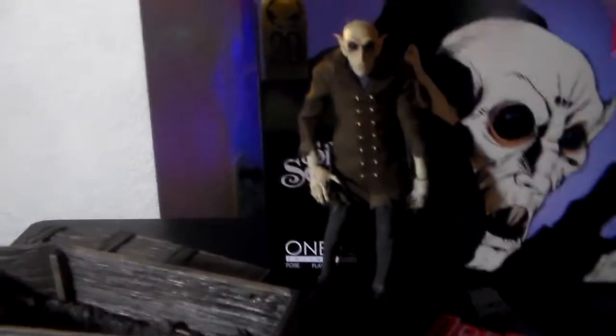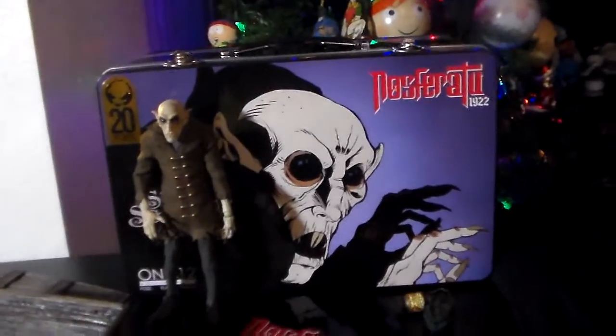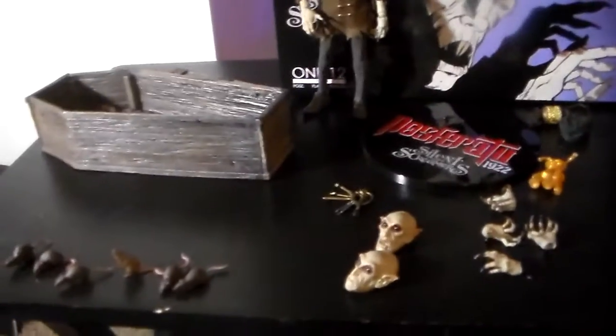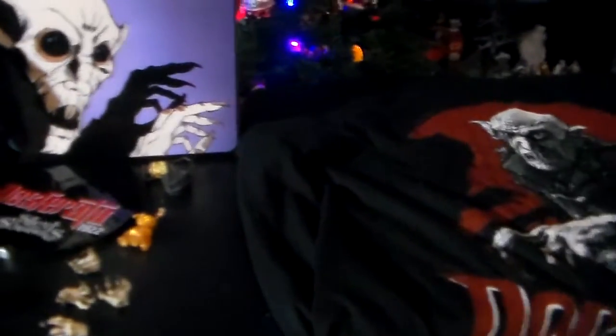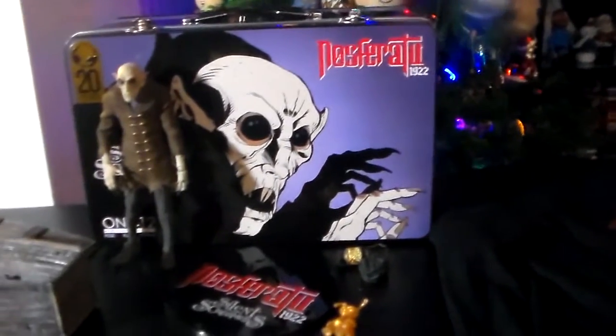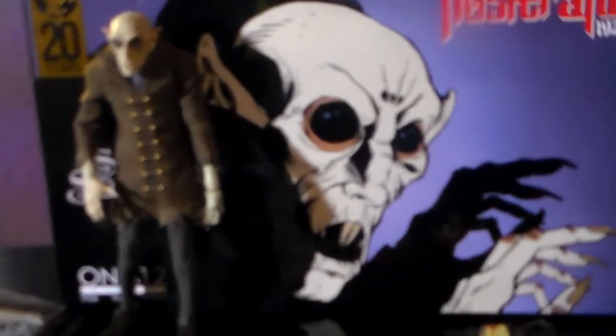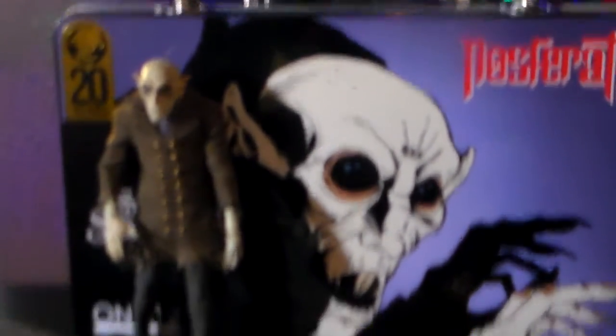So if you're really into Nosferatu like I am, I suggest that you track down this guy. Although I'm not 100% sure where you'd get one now because I think they're sold out for the most part, but I think you can get on a waiting list on the Mezco website — last time I checked a while back.